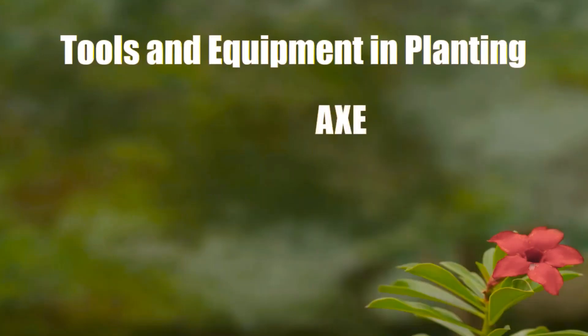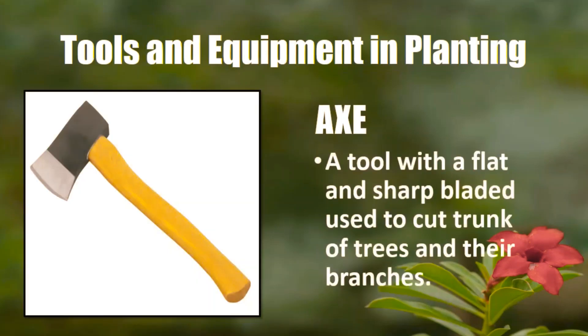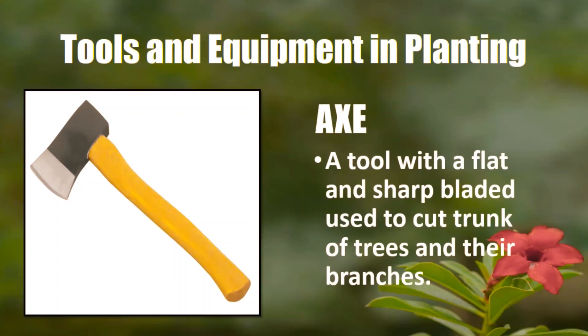The second one is the axe. Axe is a tool with a flat and sharp blade used to cut trunks of trees and their branches.